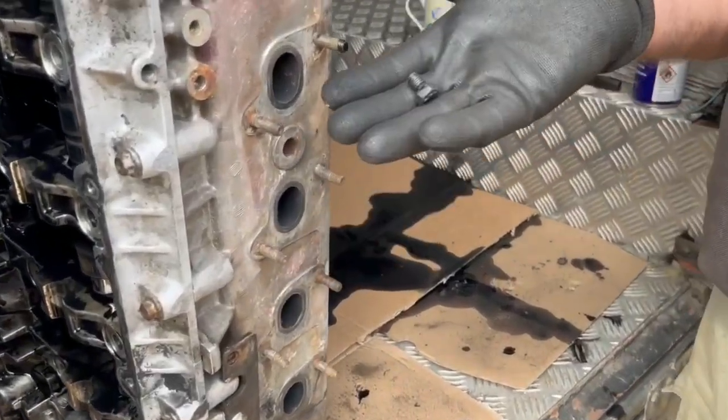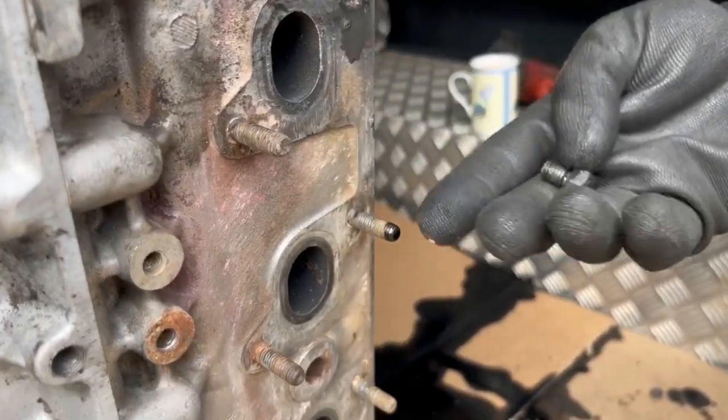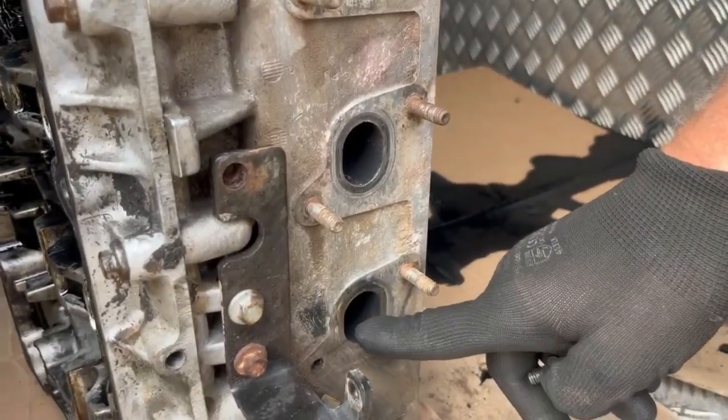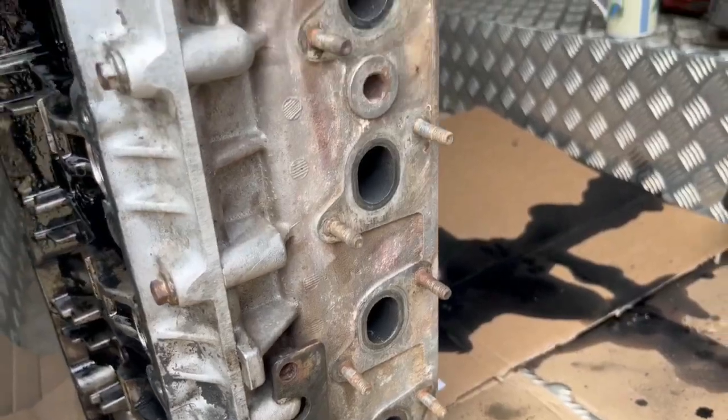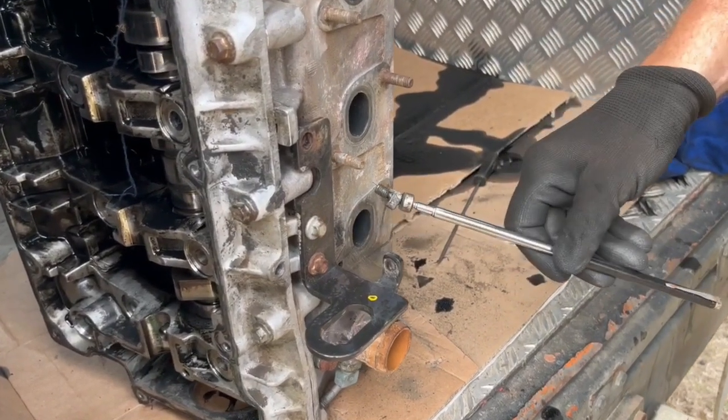So the studs are out - there's one of them - and the other one we need to find because it's gone into the port. So that's a bit of an issue. There we go - all we needed was a magnet.